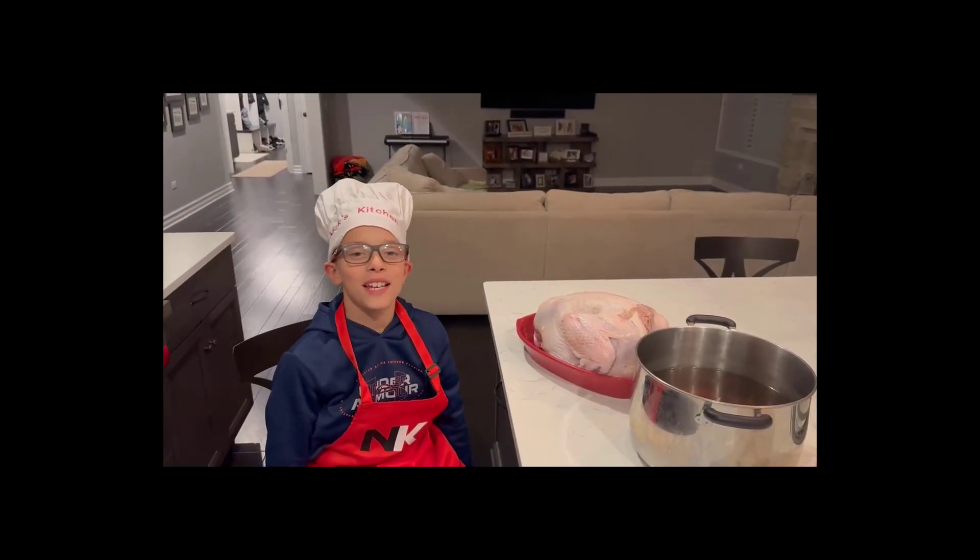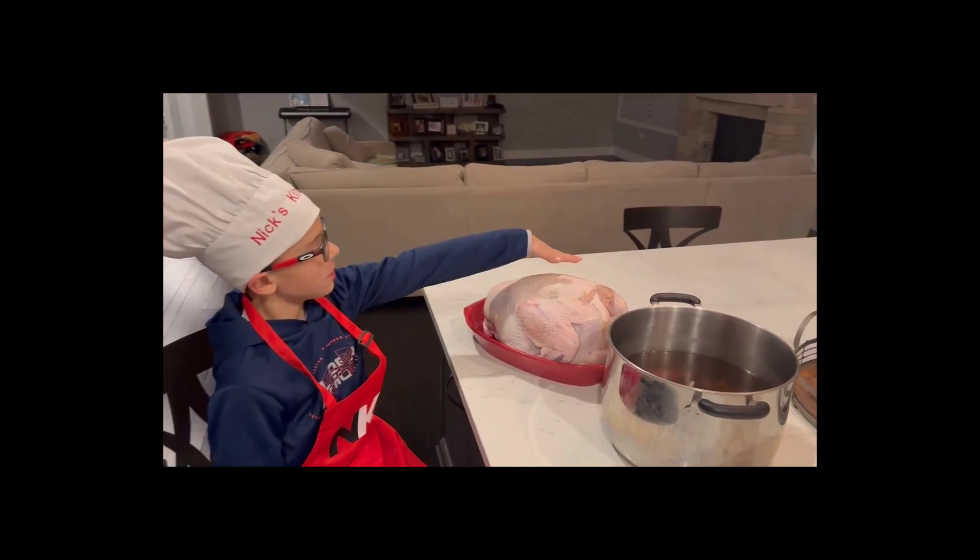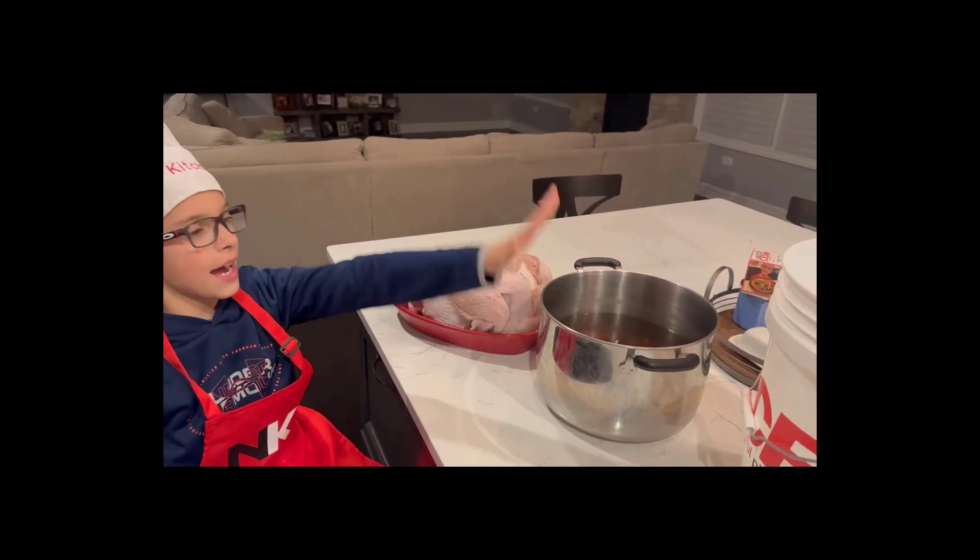Hi, it's Nick. Today we're going to be making a turkey. All we need is a turkey, brined, and a big pot.